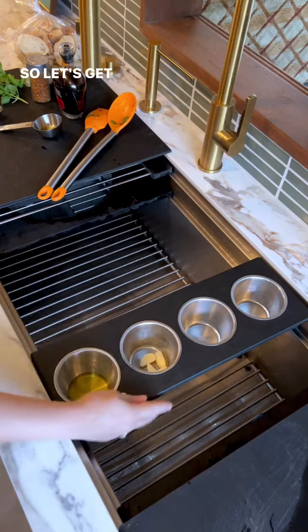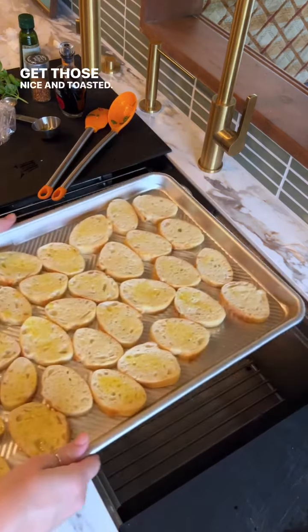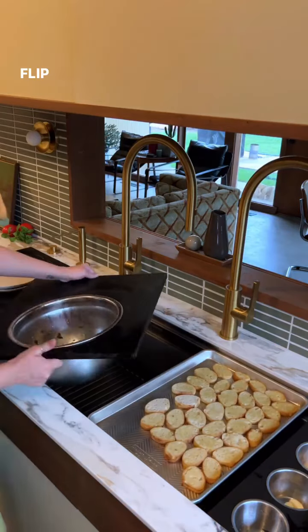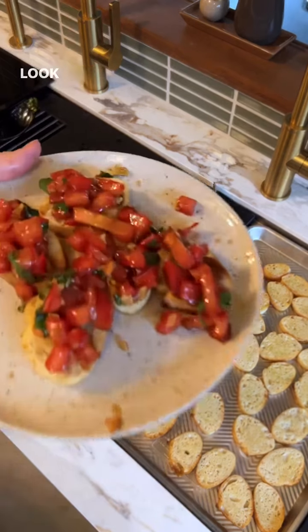Now we cannot forget about those crostinis, so let's get a little extra oil, get our half sheet pan out, get those nice and toasted. Bring them back out, flip our bowl to serve, and now we are ready to enjoy some delicious bruschetta.